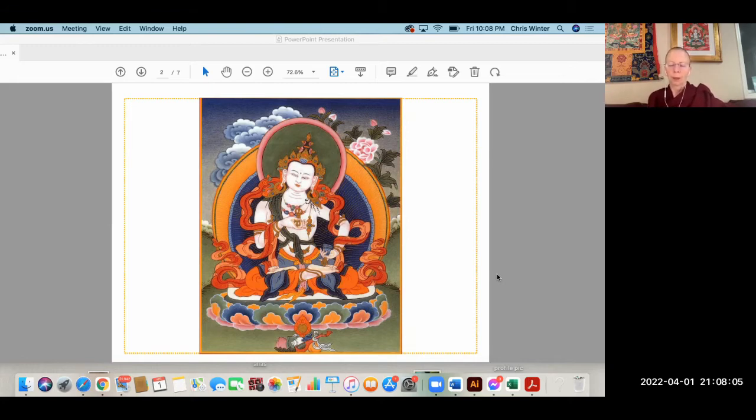Think — you regret from the depths of the heart anything you've done to harm any living being: on this day, in this life, or in all past lives. Think of specific actions of your body and your speech. The reason to regret is based on the logic of karma: we experience everything due to our past karma. Having harmed others, we ourselves will necessarily experience suffering in the future. We know from our present suffering that we probably don't want any more future suffering.